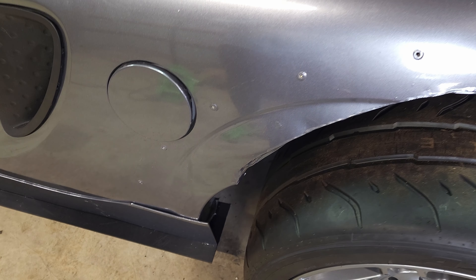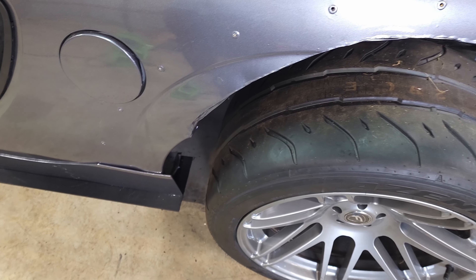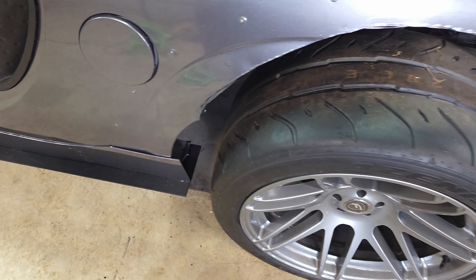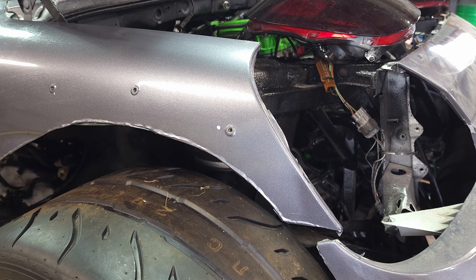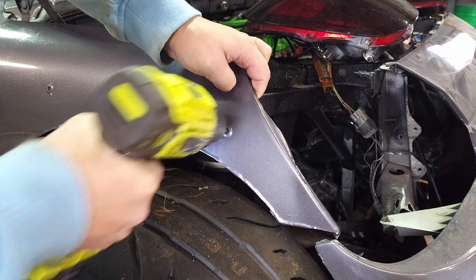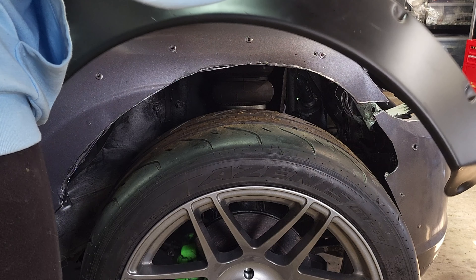I plan on using the original holes from the last revision of the flares I had on just as a reference point, as I know I can't go any further back without filling all these rib nuts and re-wrapping the panel, which I'm trying to avoid. So if you can see that white dot there, that's a common reference point — I measured that on both sides of the car. That's going to be where I'm going to drill the first hole and use that to pivot and measure the rest of the holes. So I drilled one hole in the corresponding spot on the flare and I'm going to attach it right at that point.